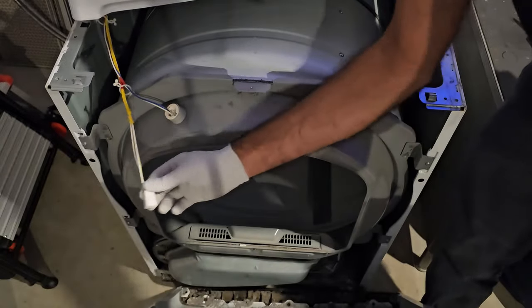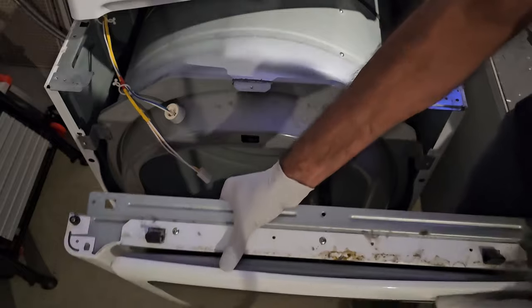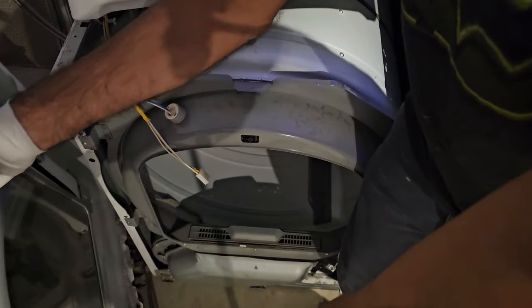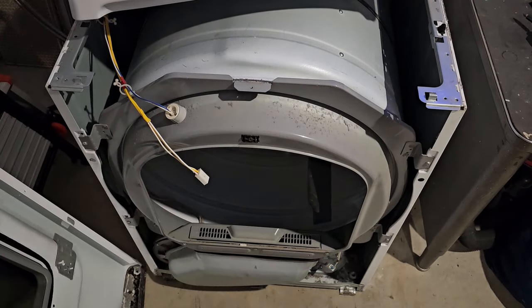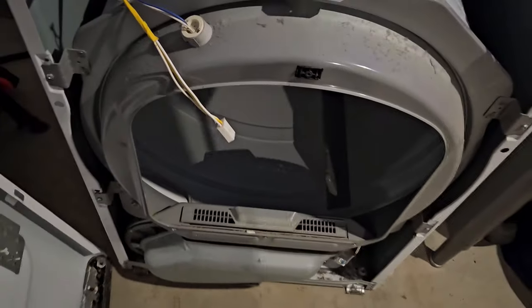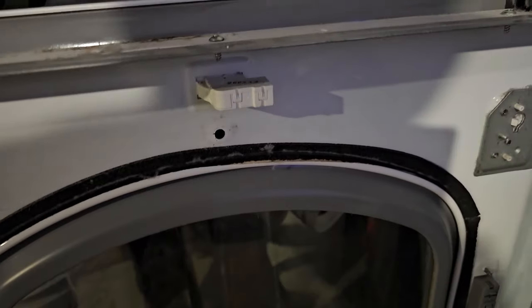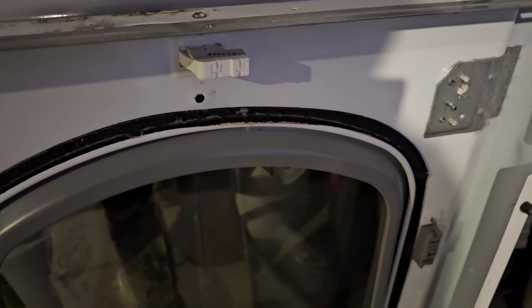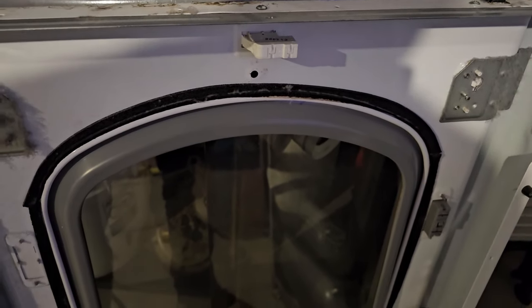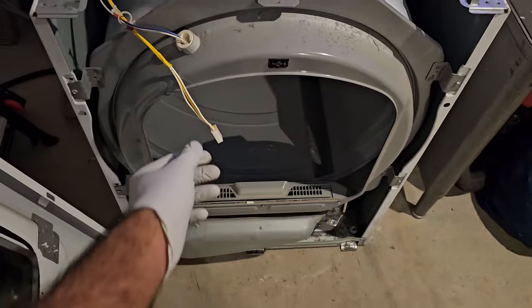Our door just kind of unplugged itself from the lid switch mechanism, but if yours doesn't do that, you will have to undo the plug on the door — it's on the underside of it. When you pull that door off there'll be a connector; all you have to do is pull it off like that and it connects to the back of the door. This is for the lid light and also the door switch that turns off the dryer when you open it while it's running.